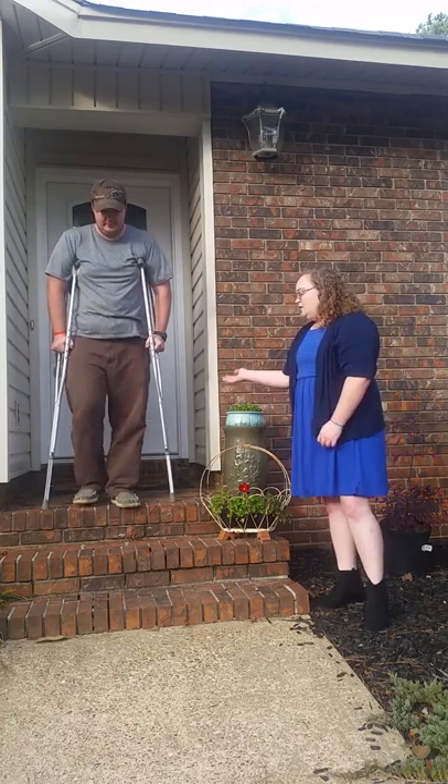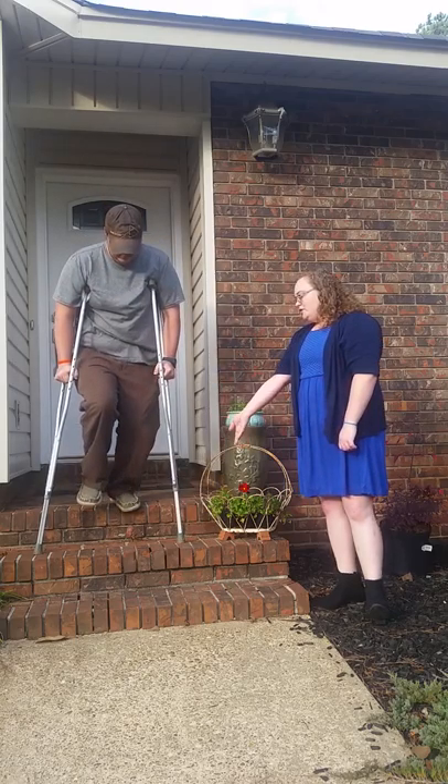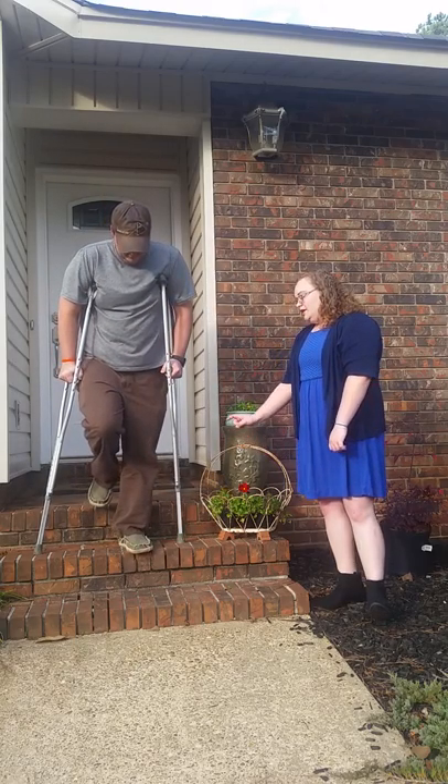Going down steps: take your crutches and your injured foot down to the step below first, then bring yourself down with your uninjured foot and repeat.